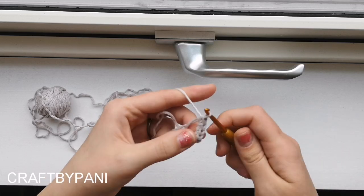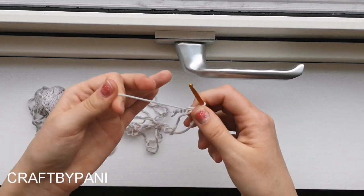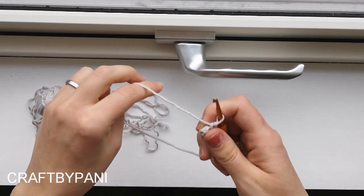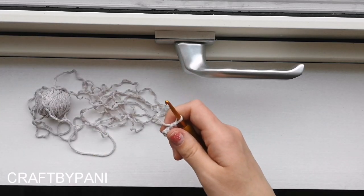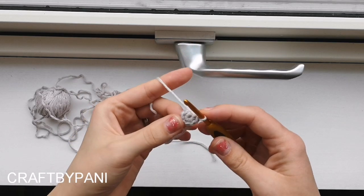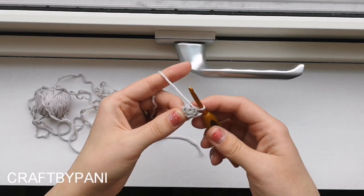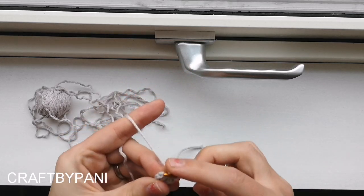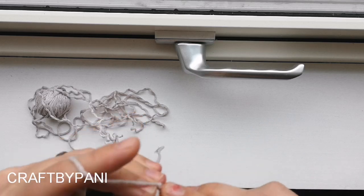If you hear anything in the background, it's my little kid. As a mom of two I don't get that much time, so I have to take the time that I get and this is it. Six single crochets in the magic ring, pull it tight, and make a slip stitch in the first one.